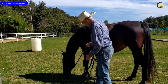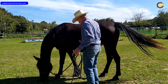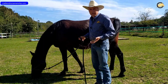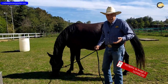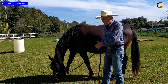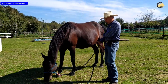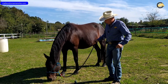Senza dovermi ritrovare in una posizione di pericolo, come potrebbe essere invece se utilizzassi una corda corta. Fate conto che se ho una corda corta e il cavallo scappa, mi ritrovo immediatamente nella zona del posteriore e sono già a fine corda, quindi non ce la faccio a tenerlo. Ovviamente nessuno di noi ce la fa a tenere un cavallo, nonostante possa avere una forza incredibile, è sempre minore di quella di un cavallo. In una situazione di questo genere mi trovo a dover per forza lasciare la corda, perché sono in pericolo per via del posteriore e non ho la possibilità di girargli la testa.